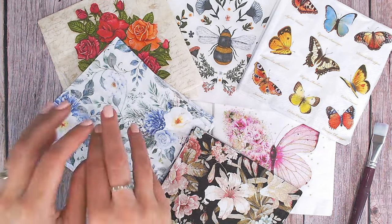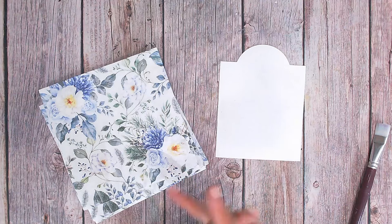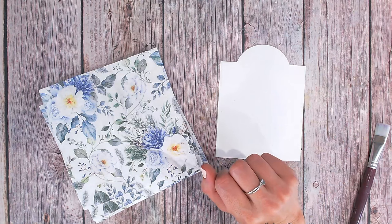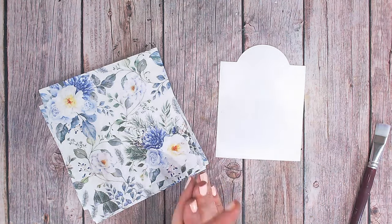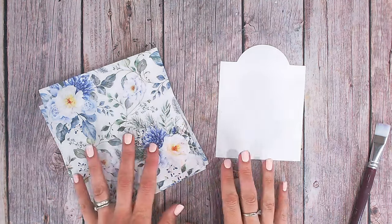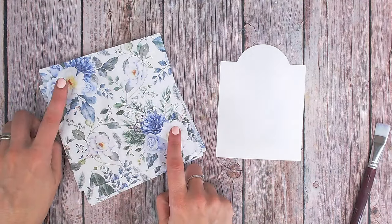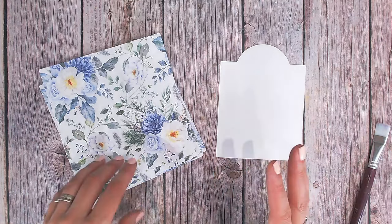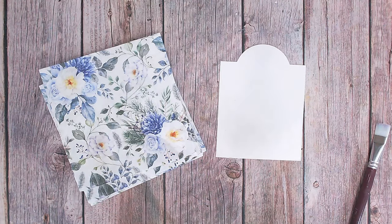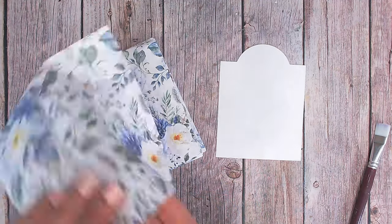I'm going to go with this blue one — it's really pretty. I'm going to refer back to a video on colour theory, within the mixed media 10-minute technique series, which talked about complementary colours — also known as contrasting colours — opposites on the colour wheel. This napkin is mostly blue, so I'm going to use yellows and oranges as a background to really make it pop. Pick a colour that is completely opposite to what you're using and use that as your background.